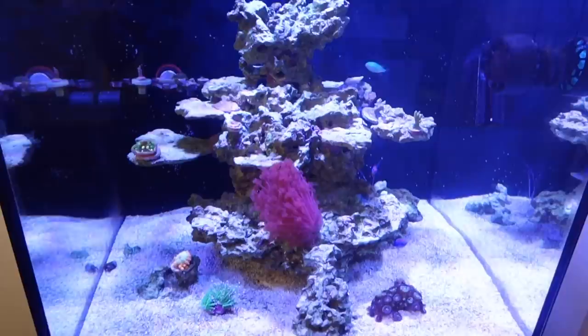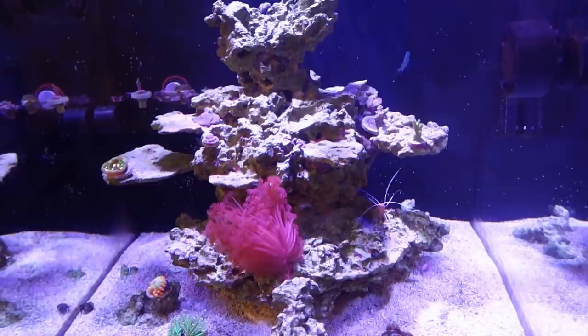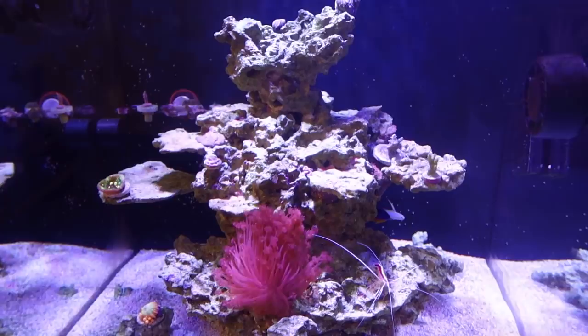One of the bigger topics I did want to cover in this video is how I go about choosing a reef tank. As you guys know, once I do move, I'm going to have a lot bigger reef tank than this one — probably going anywhere from 130 to 180 gallons. I'd like to walk you guys through my thought processes and what I look for when choosing a brand new reef tank. I'd love to get your feedback and have a conversation.